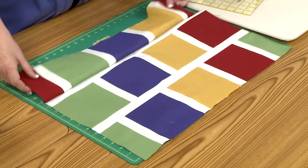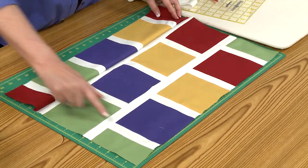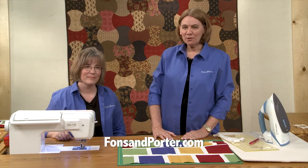You're going to see how these line up with those up there. Thanks for joining us today. For more Sew Easy videos, go to FonzImporter.com.